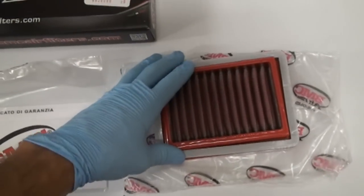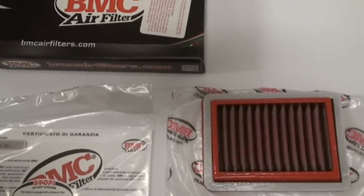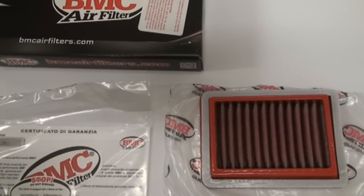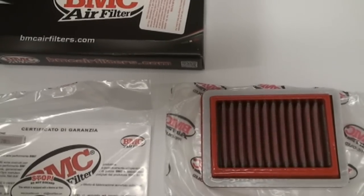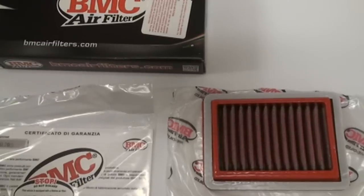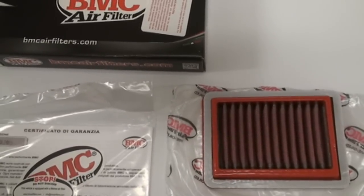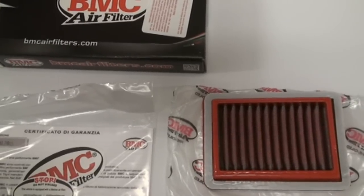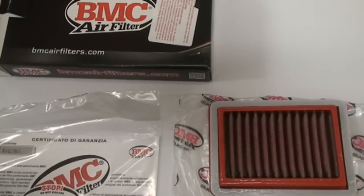It works for cars, motorcycles, and it definitely increases the airflow and performance of the bike. Really nice is that it's washable, so you don't ever really have to buy a new one. You just spray on some air filter cleaner from your local AutoZone, Walmart, Pep Boys, or wherever — let it sit for a bit, hose it off, spray the oil back on, and toss it back in the bike.